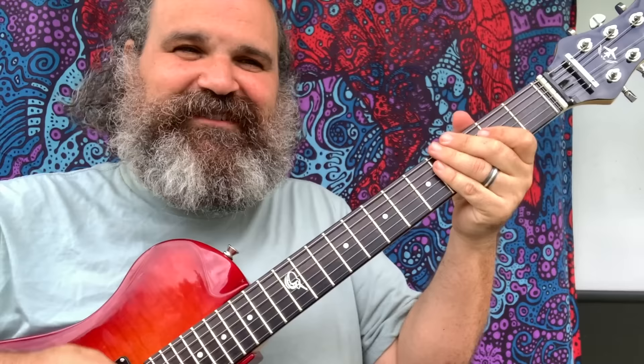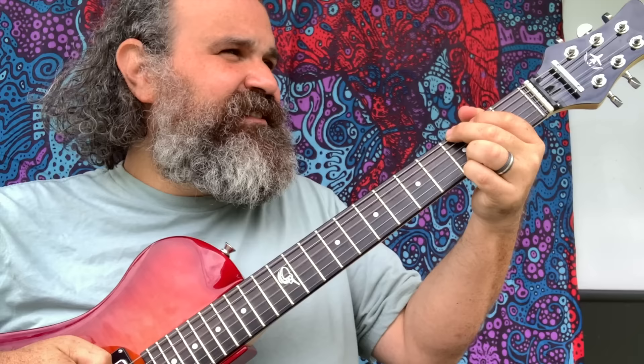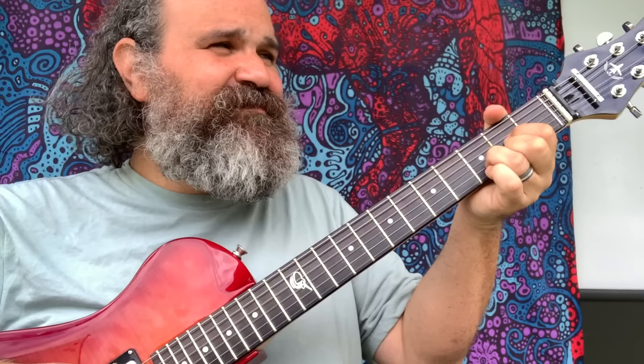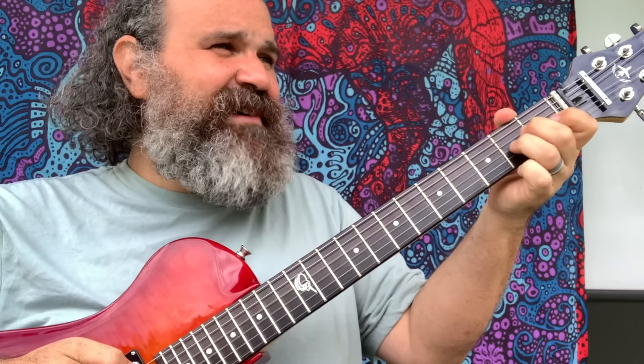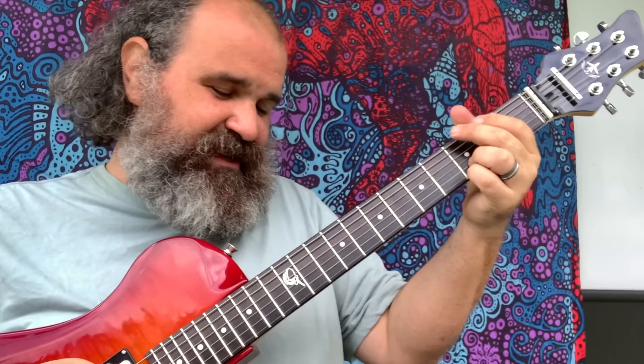Here's the backing track: G, C... D... A minor... D... A minor... C, D, A minor, C, D, A minor... D — can we hold the D for a little bit? And it starts again.